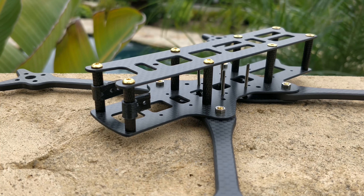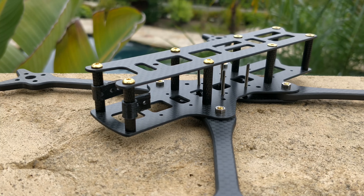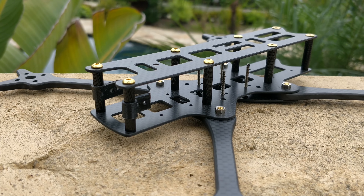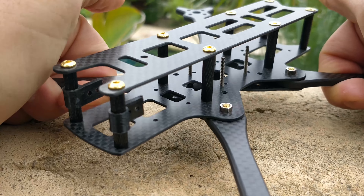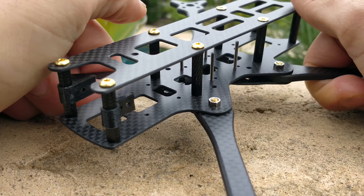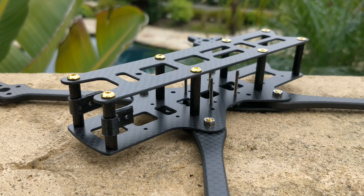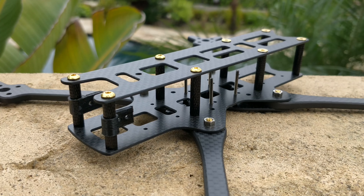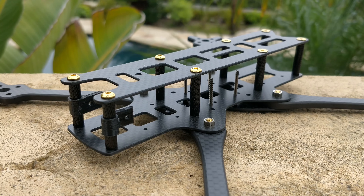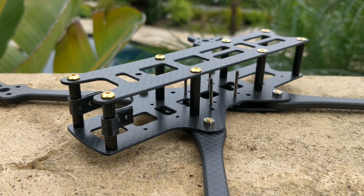The heavy version has the most predictable vibration profile — it is absolutely rigid and solid. The standard version, which I'd recommend for most users, is 97 grams and still rigid enough to give you a very predictable vibration profile. The lightest version at 84 grams is the most unpredictable of the three with respect to vibrations, though I still have not seen any crazy resonance issues with this design, even when I turn off my notch filters.